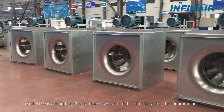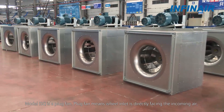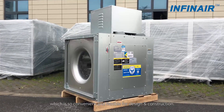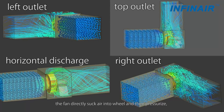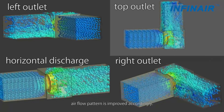Model ISQ is a plug fan. Plug fan means the wheel inlet is directly facing the incoming air. Multi-discharge is another feature of the ISQ model, which is very convenient and flexible for design and construction. The fan directly sucks air into the wheel and then pressurizes it.